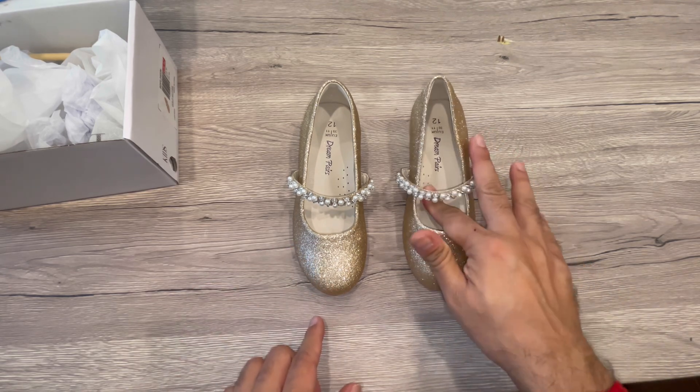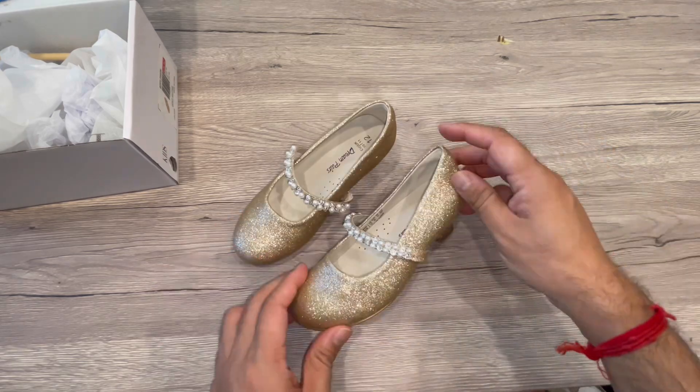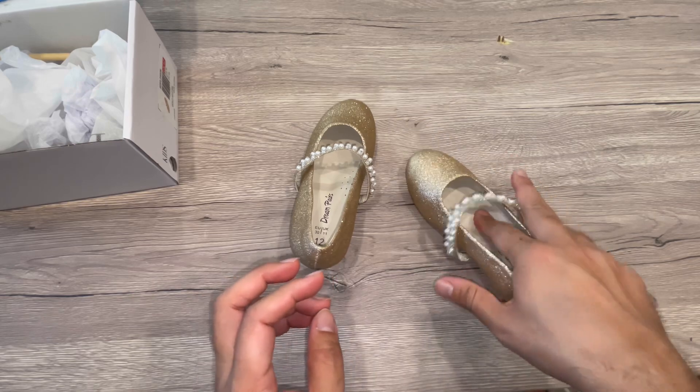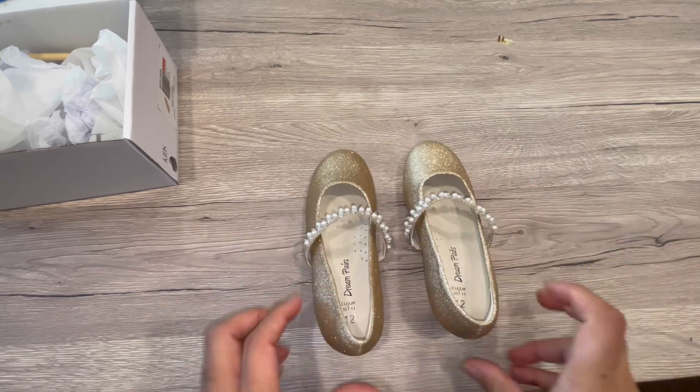There is memory foam inside, and the pillow is the top sole with a low heel for a comfortable wear.